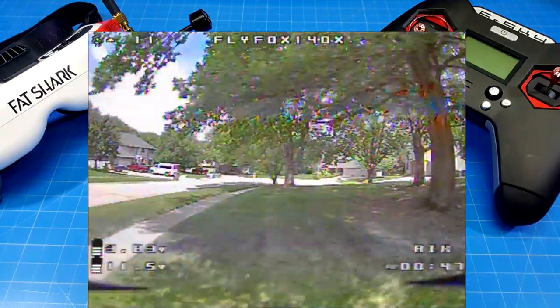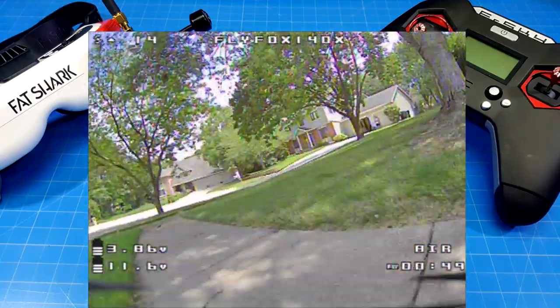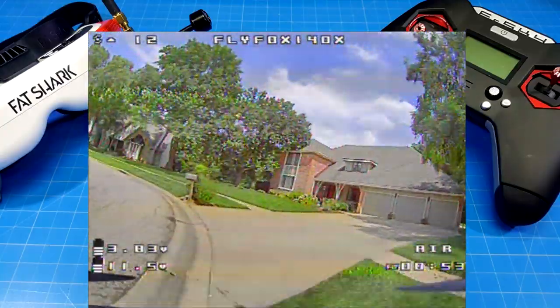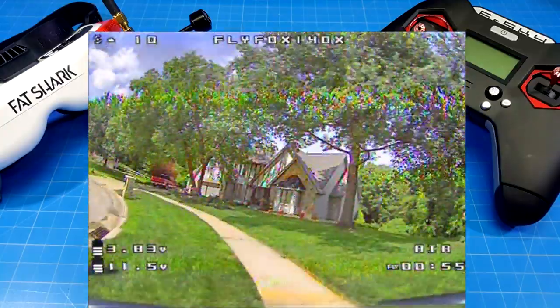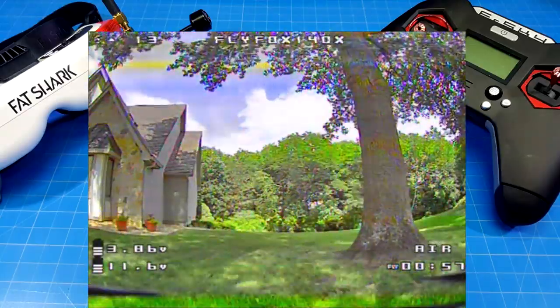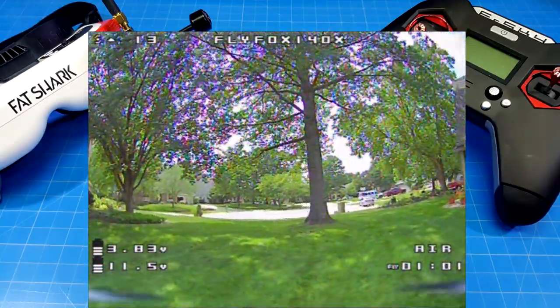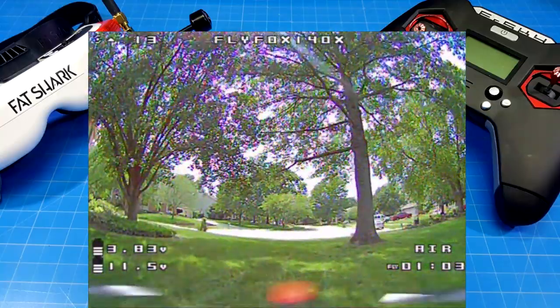I keep it fairly low — that's just my style flying around the neighborhood. I like to keep it under the trees, which gives us the opportunity to look at different lighting. We also have a red car at one of my neighbor's houses to look at the hues, and there are some potted plants around — we'll take a look at a number of things.